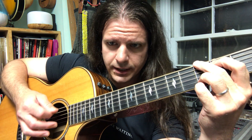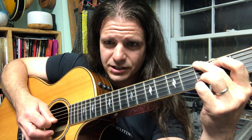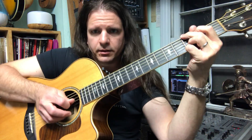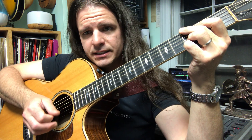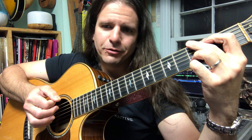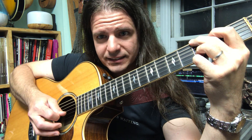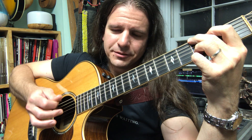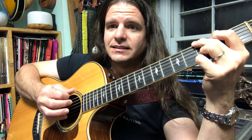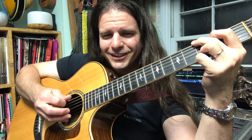The next note we're going to pick is the third string, which is our open G string. Since we just moved the hand down, we're going to approach this note with an up pick. So from the beginning: G and G, D, and G. I'll do it a little slower: G and G, D, and G. Nice job.